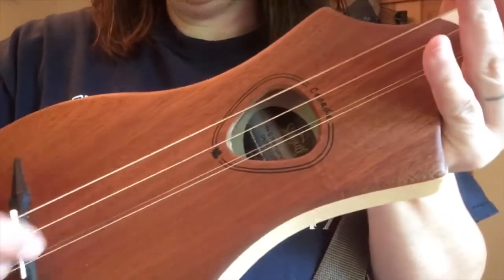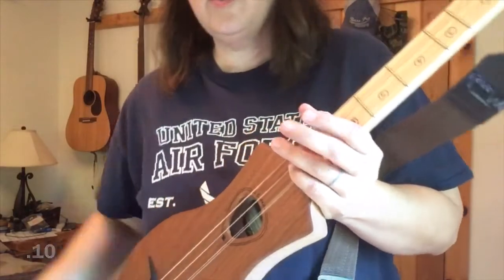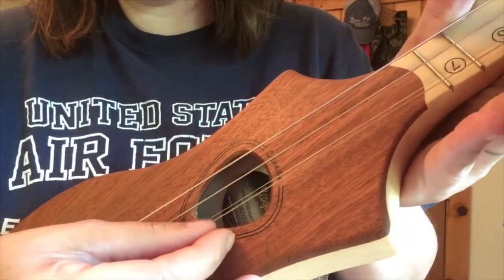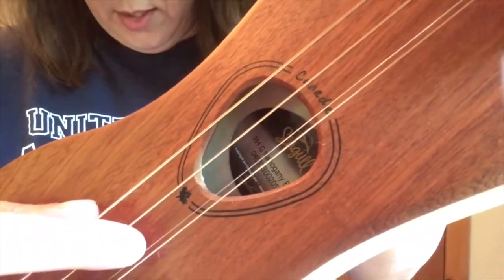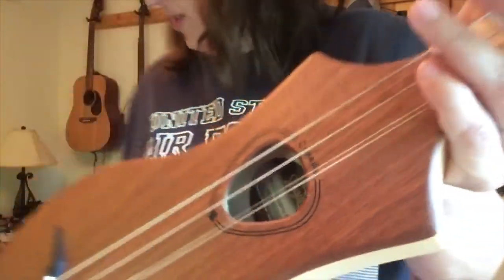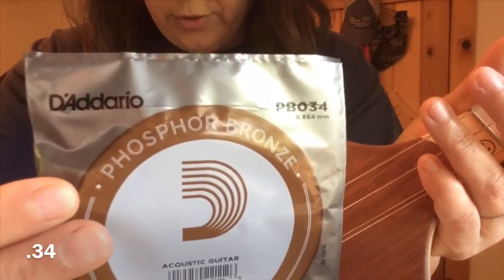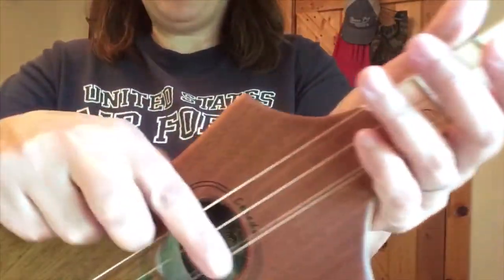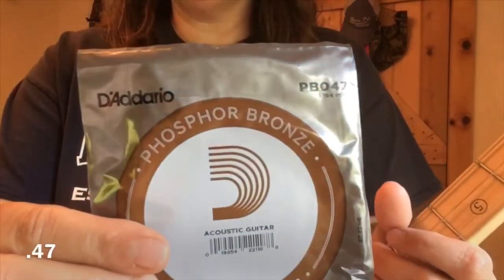The only unwound string on the G model is a size 10 high carbon steel. The very bottom string is a wound phosphor bronze size 23. The middle string is another phosphor bronze wound string size 34. And the big one up top that gives that good sound is a phosphor bronze size 47.